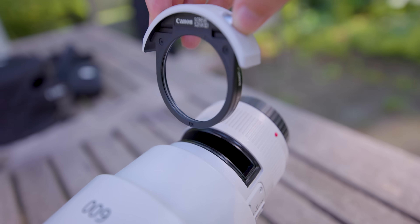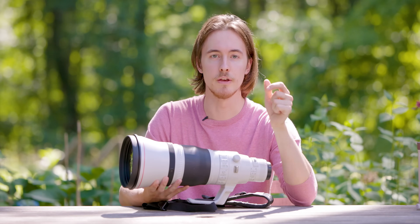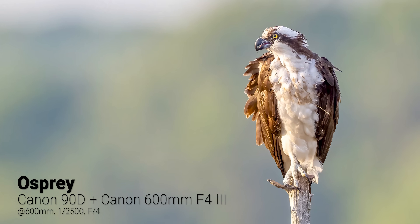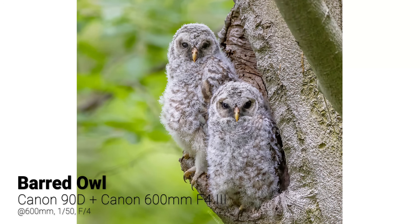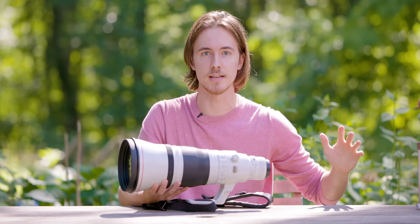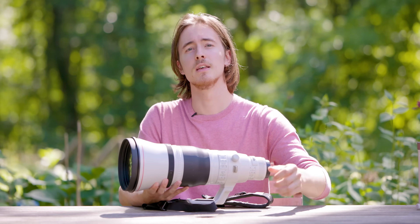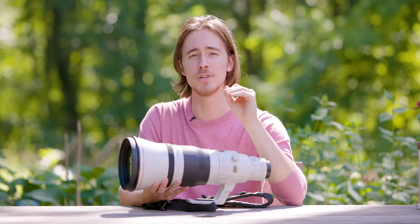Now for what a lot of you have been waiting for: comparing this lens to the Canon 100-400 — is this lens worth the upgrade? It depends. If you're a pro making money off of wildlife, or working on films with Smithsonian, PBS Nature, or National Geographic, then yeah, you probably want to invest in a lens like this because it's the industry standard and it'll push your images to that next level of super-pro results. But you can absolutely get pro results with lenses like the 100-400, the 100-500, Tamron, or Sigma.